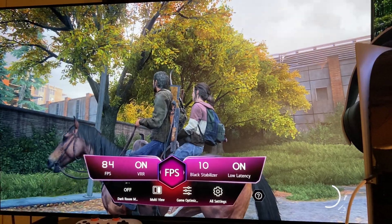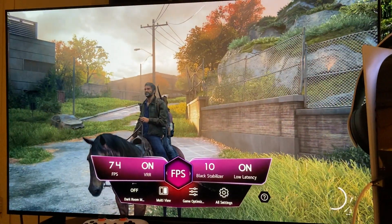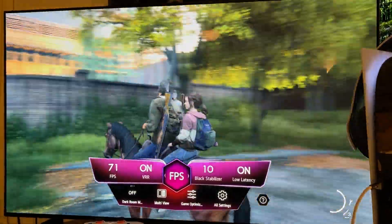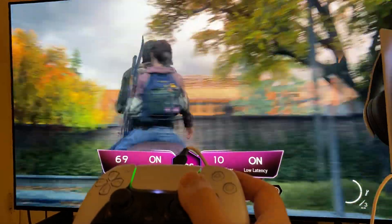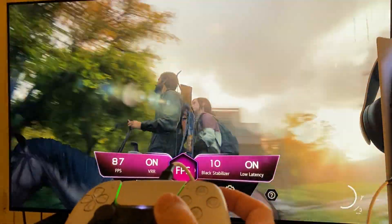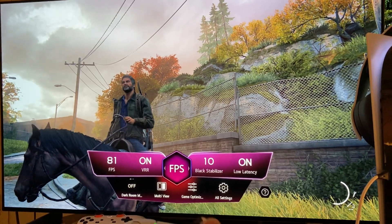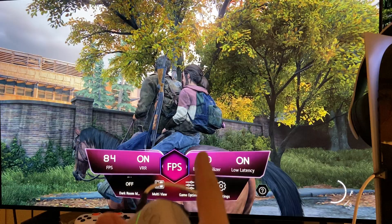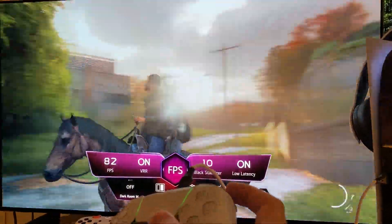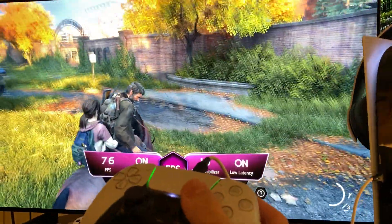1080p 120Hz on the LG C2 OLED with performance mode of The Last of Us Part 1 on PlayStation 5. Can I play like this on a 42-inch OLED? Yeah — 1080p on a 42-inch upscaled to 4K still looks great, and there's still HDR included. The quality is good.